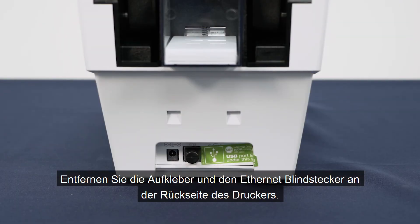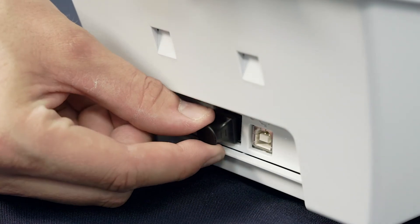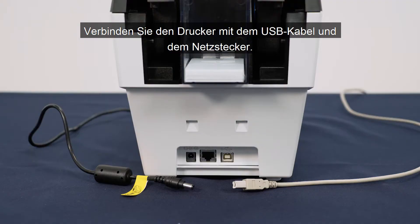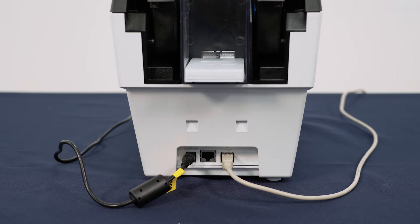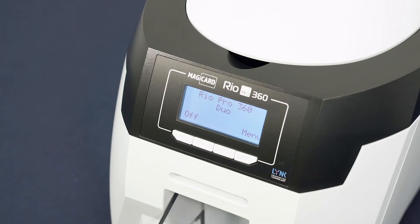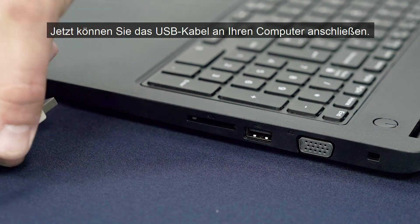Remove the sticker and ethernet plug from the back of the printer. Connect the USB and power supply into the correct ports. Your RIO Pro 360 will power on and display its main home screen when it's ready. Now you can connect the other end of the USB cable to your computer.